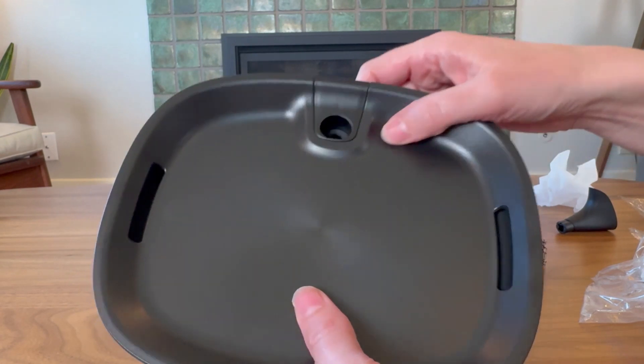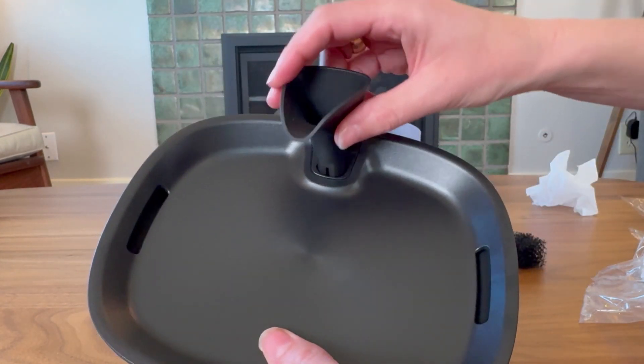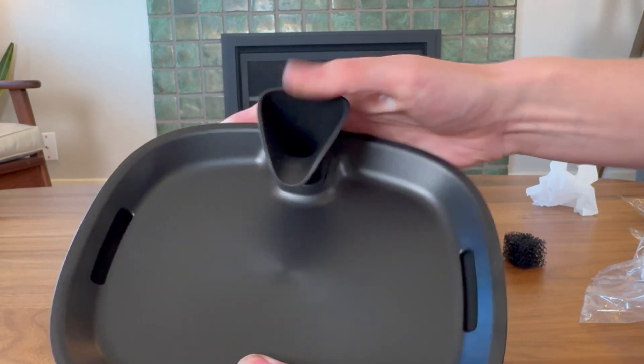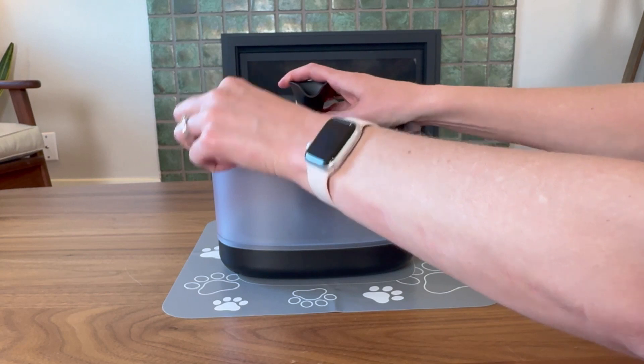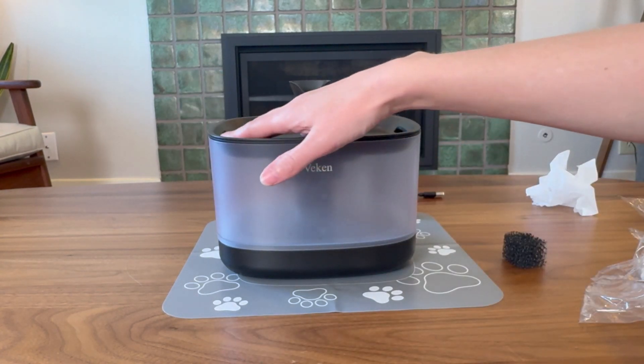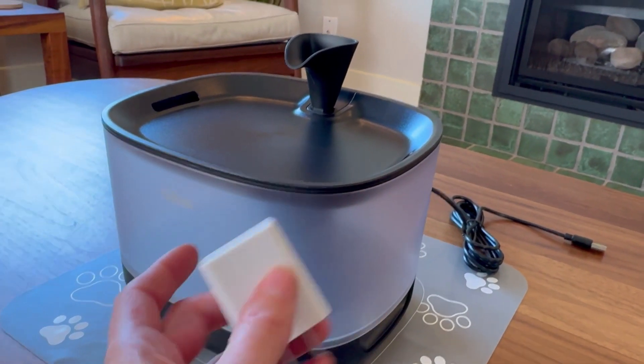On top of that goes the drinking tray — this is where the cats will drink. On this you'll add this little spout, so that's ready to go. And that really does just pop right on top. Really clean, and I love that it comes with a USB-A plug as well.